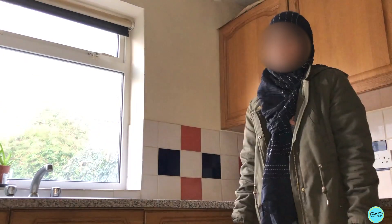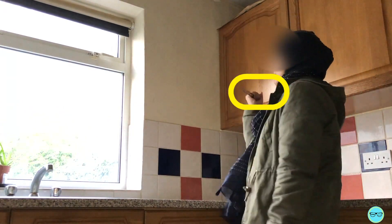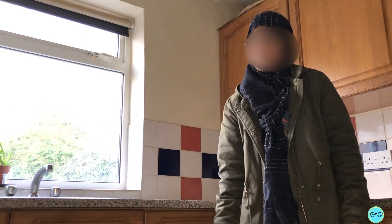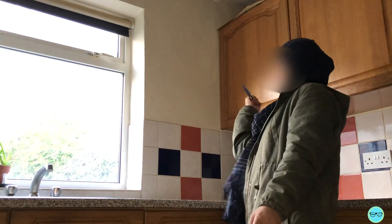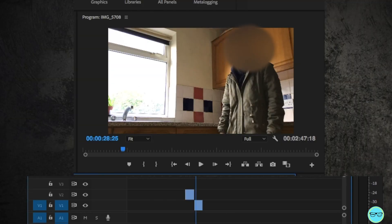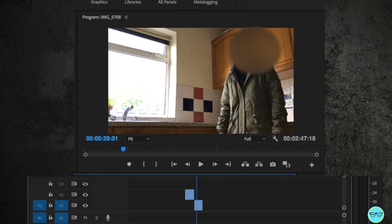Once you have this shot, you move on to your second shot. In this shot, I'm going to be catching the knife, so I'm already going to be holding the knife in my hand. From here, I will move my hand quickly to make it seem like I caught the knife. Placing these two shots in Premiere Pro next to each other already looks like I've caught the knife and it works pretty well.